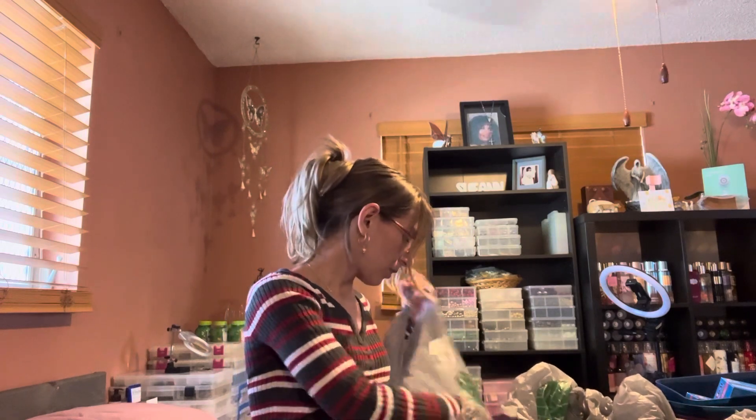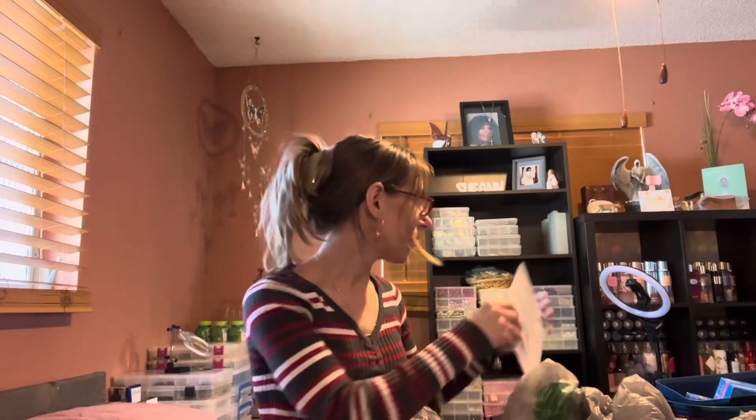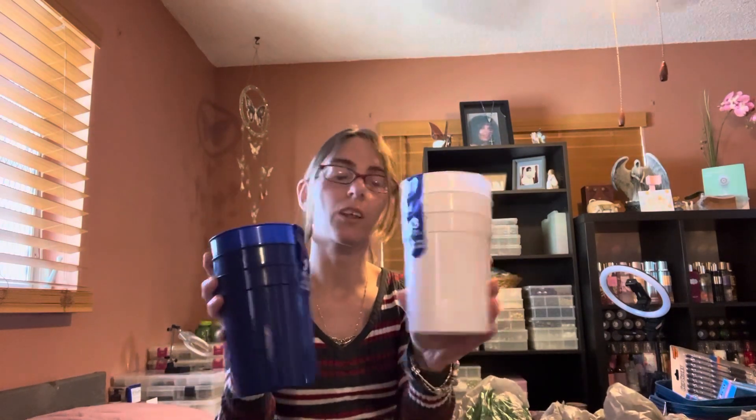I'm going to split these — it comes with ten. Pens here always seem to disappear like clockwork. I think there's maybe one in the junk drawer — they just disappear. So I wanted to have some more on hand. And we have some cups: three in blue, three in white.